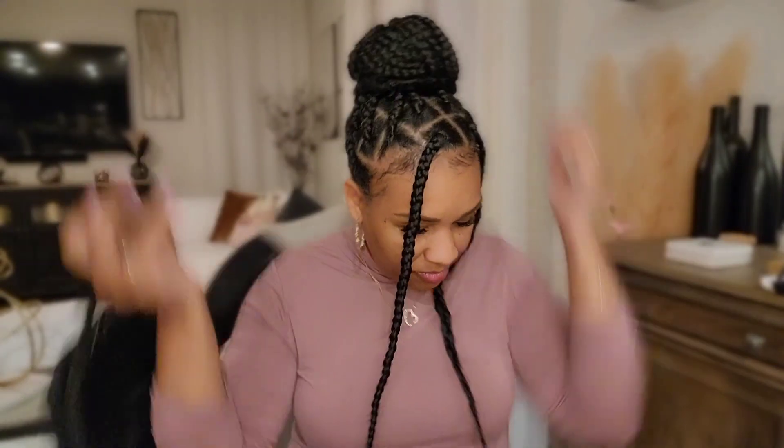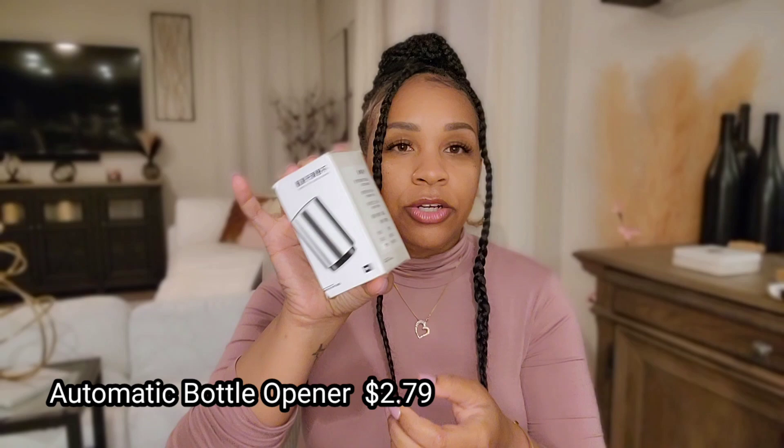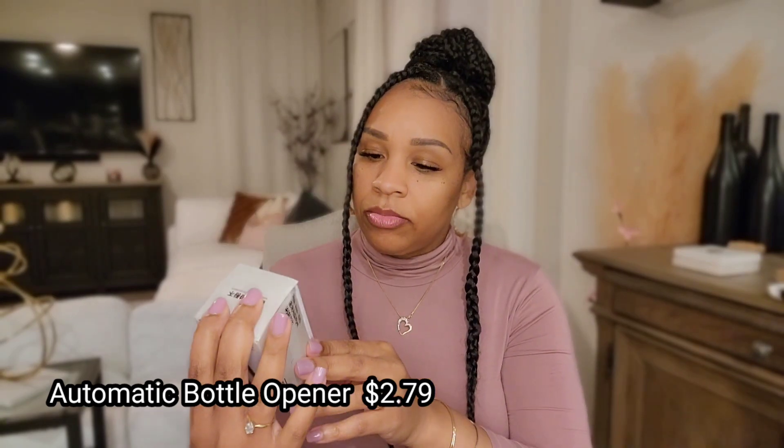The next thing I got is this bottle opener. The box shows silver but I chose green, so I got this green bottle opener. I don't think it needs batteries. This will be very useful for camping, so we're going to take it with us.